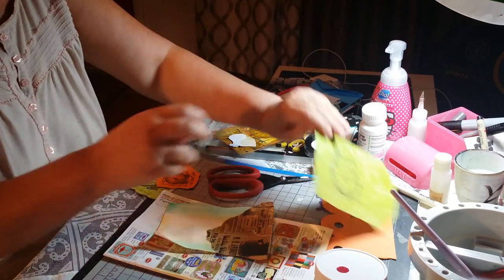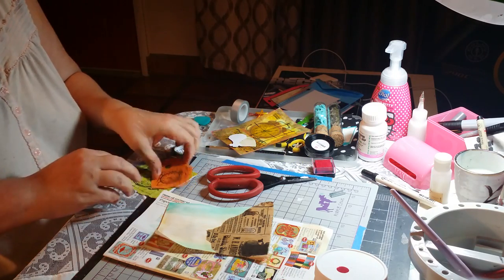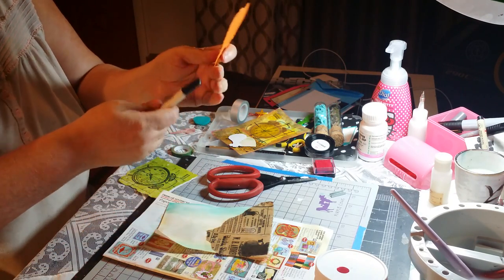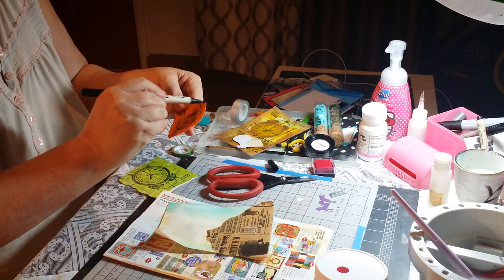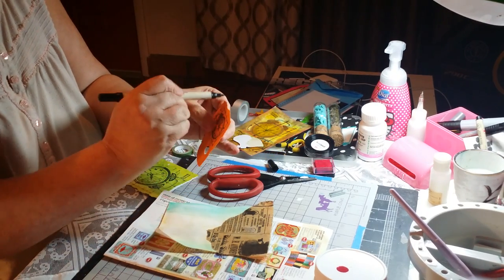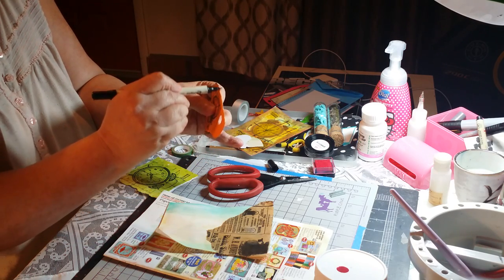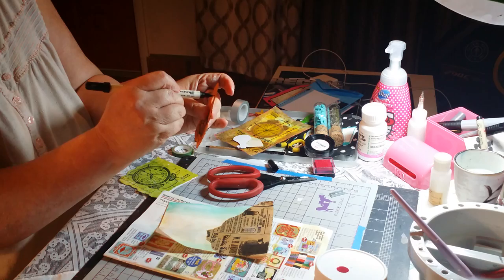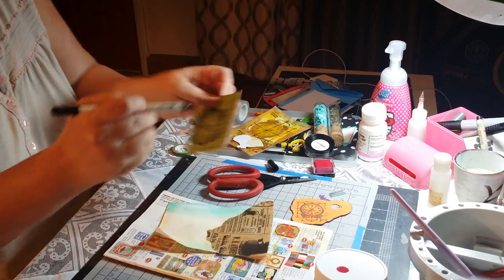It's dry. I stamped these two clocks on card stock and paper, and then I tore the edges. I'm going to use my Distress Marker in Black Soot — the chisel tip marker — and pull it through the edges just to give them more of a worn look. Same thing with this one.